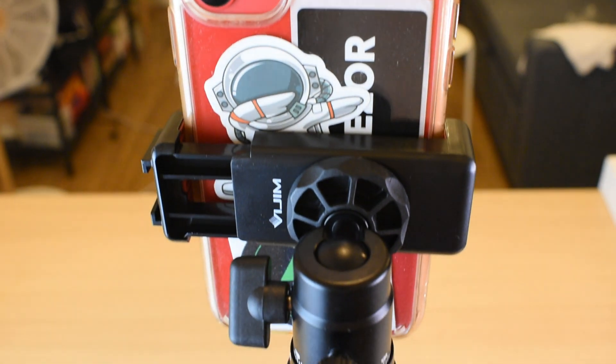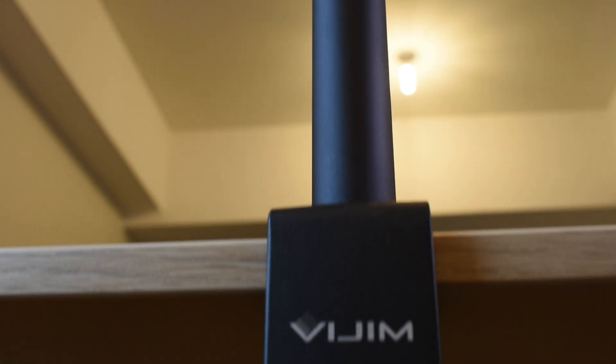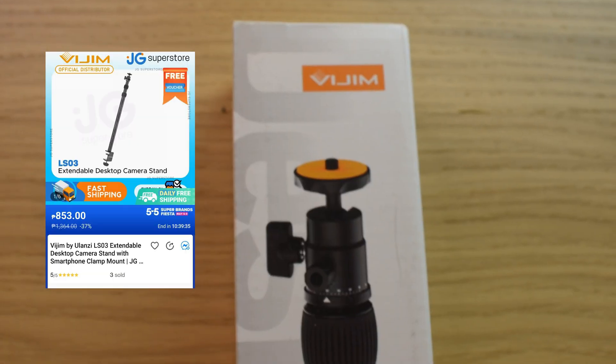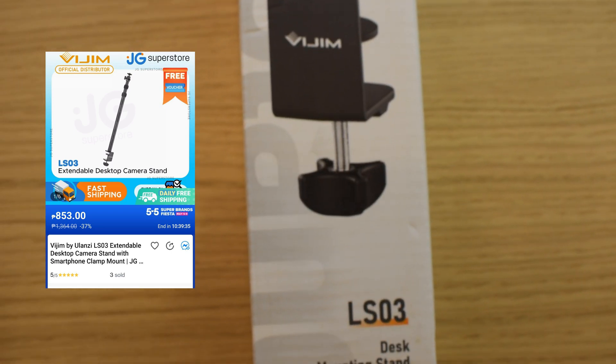Hey guys, KC here. In this video, I'll be unboxing and reviewing this desk mounting stand from Vijim by Ulanzi. This is model LS03 by Gallet from Juan Gadgets at Lazada, and I will link the item in the description down below if you guys are interested.